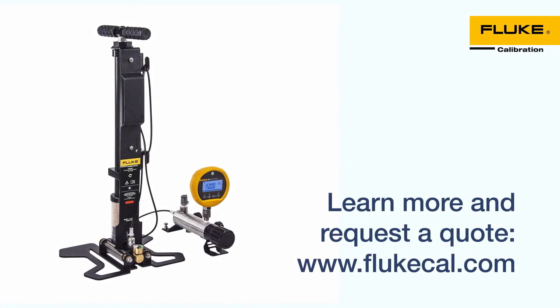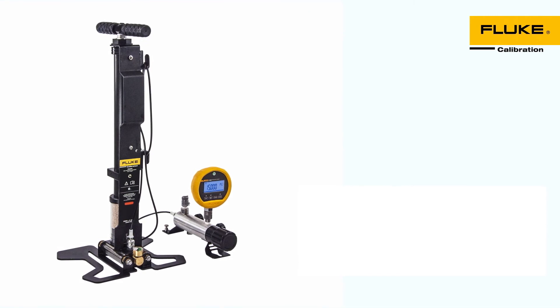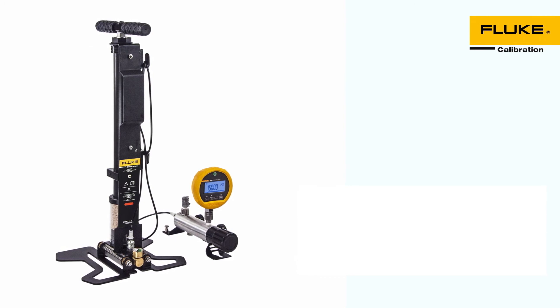The 700 HPPK Pneumatic Test Pump Kit is the rugged, portable way to generate pressure in the field quickly and easily. For more information, visit us on the web at flukecal.com.